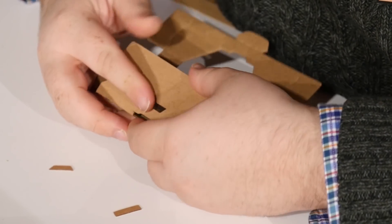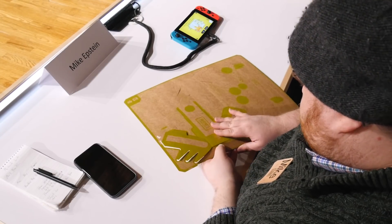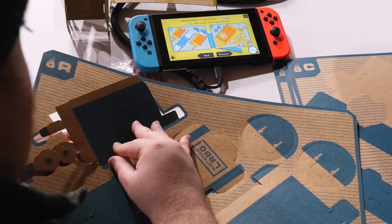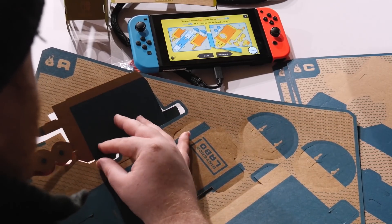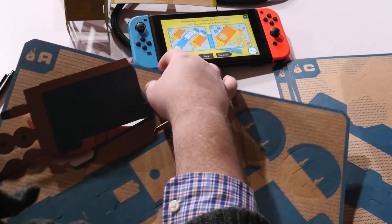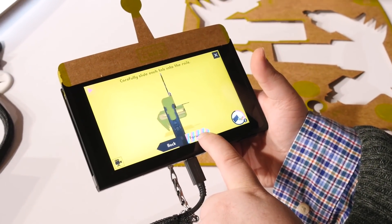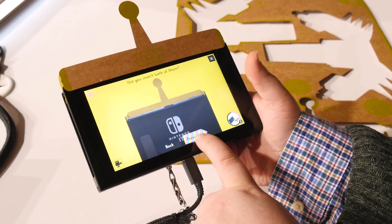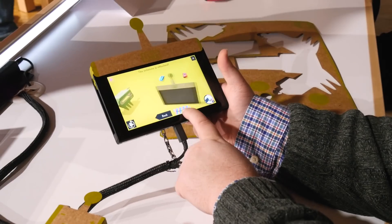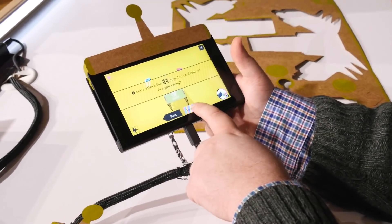Building the Nintendo Labo controllers is incredibly easy. The Labo kits include sheets of cardboard with carefully scored pieces which you pop out and fold to put together the specific toy con you're looking to build. The two we made had no cutting, taping, or gluing. Everything is safe and simple enough for most kids ages seven and up to do without much help. The instructions for making each of the toy cons, which you can find in the Nintendo Labo game on the Switch, take you through the process with visual and written instructions. As you watch the 3D toy con model fold itself, you can also rotate and move it, allowing you to clarify what you're looking at.